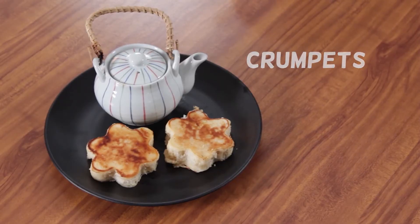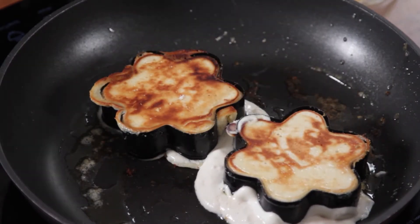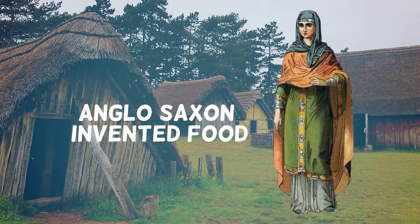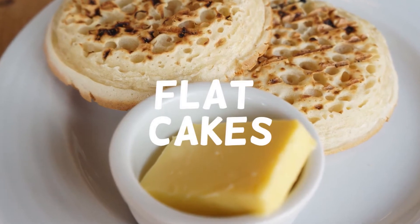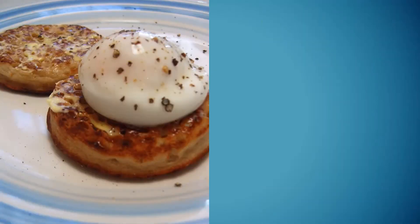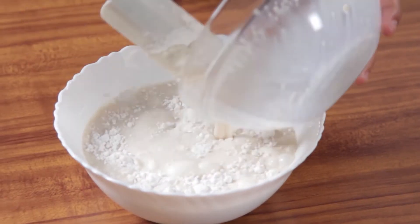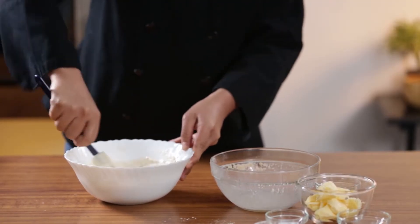A crumpet is a griddle cake made from a combination of flour and yeast. It is primarily an Anglo-Saxon invented food. The crumpet can trace its origins to the various European flat cakes produced in the 1600s. Its name can be traced to the Breton term crampos or the Welsh crampog. Originally, crumpets were made from a mixture of buckwheat, flour, eggs, and baking powder, and looked very similar to pancakes.